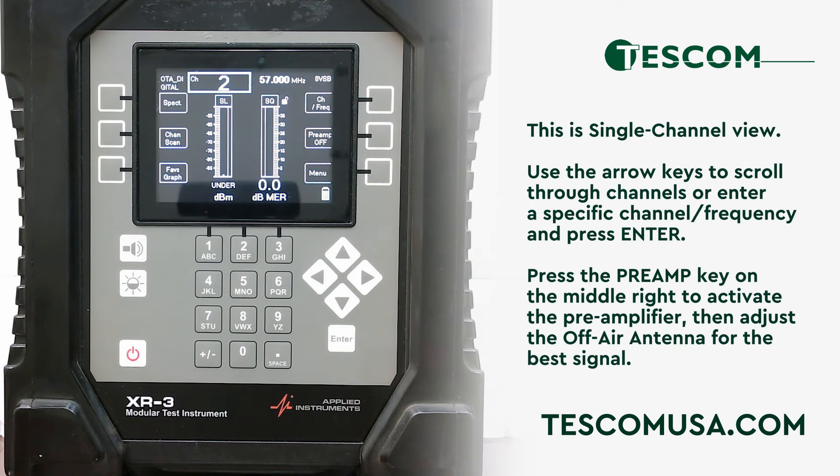In this frame, you can see that the meter is currently in the single channel view. You can scroll through the different channels using the up and down arrow keys. If you know the actual channel or frequency, you can type that in on the keypad and press enter. Once on the desired channel, press the middle right soft key labeled preamp to power the preamplifier. You can then adjust your off-air antenna to get the best signal possible.